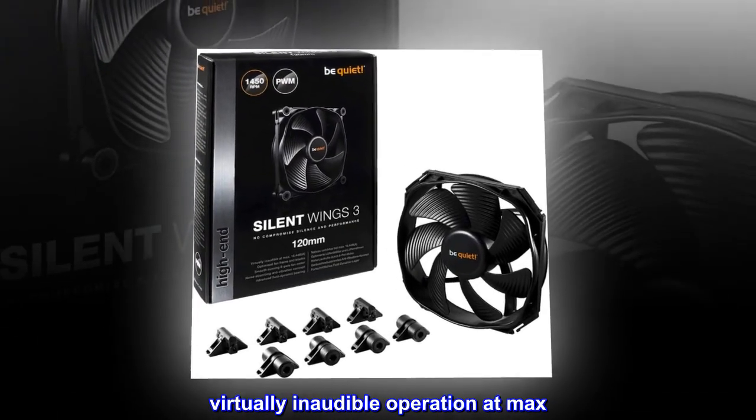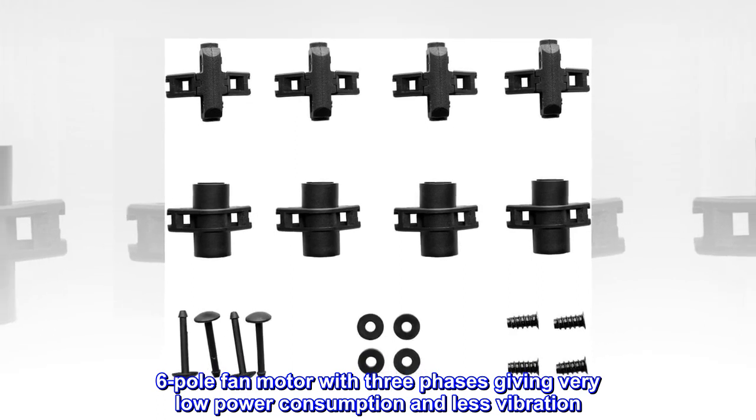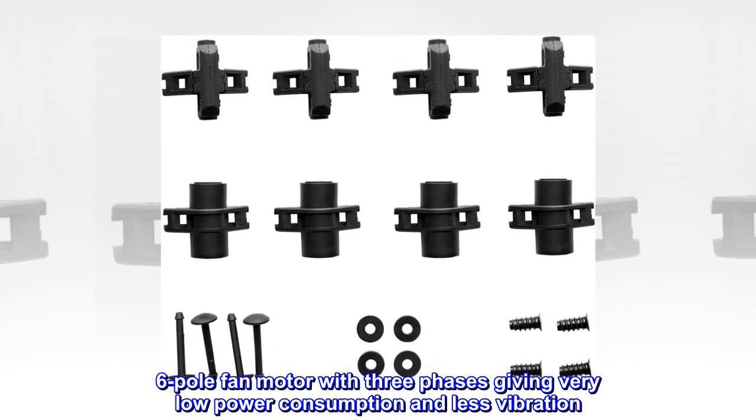Virtually inaudible operation at max 16.4 dB(A). A 6-pole fan motor with three phases giving very low power consumption and less vibration.